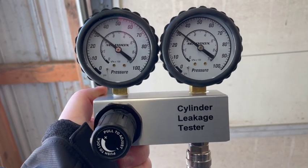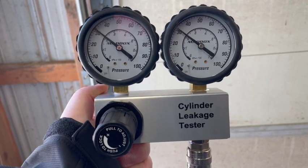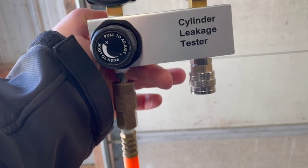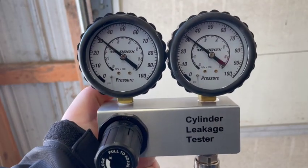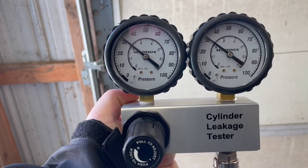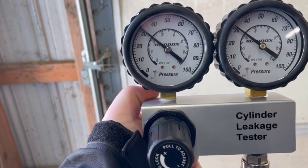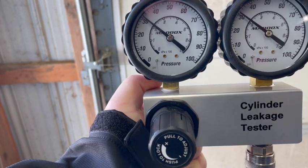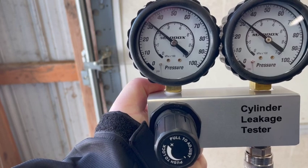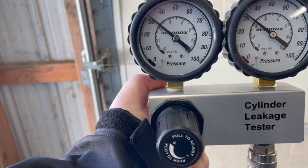Next, we want to test and set up our cylinder leakage tester kit to make sure it's functioning properly before we start any major project. I've already set up my air hose from my compressed air tank. It's already set at 30, and when you read the directions on this particular model, they recommend you only set it up to 90 — don't set it all the way to 100. It might damage the gauges, and you might not see all the fluctuations or get a true zero once you set up the kit.